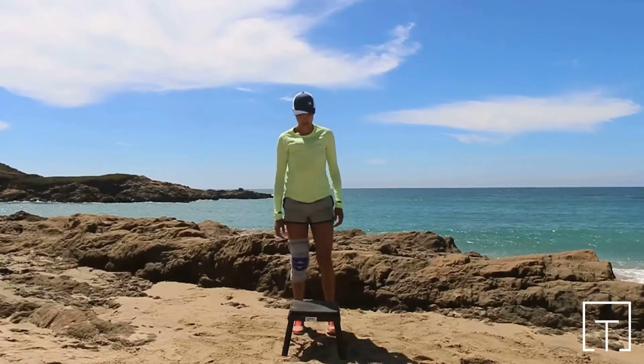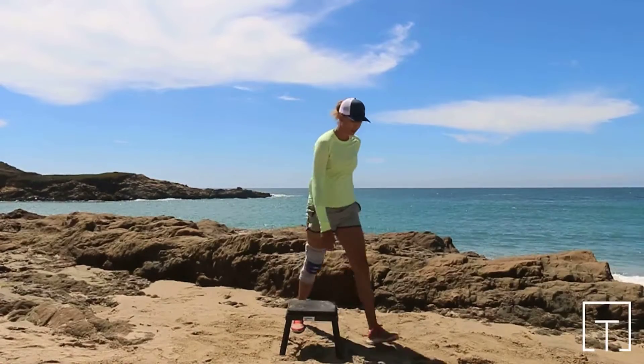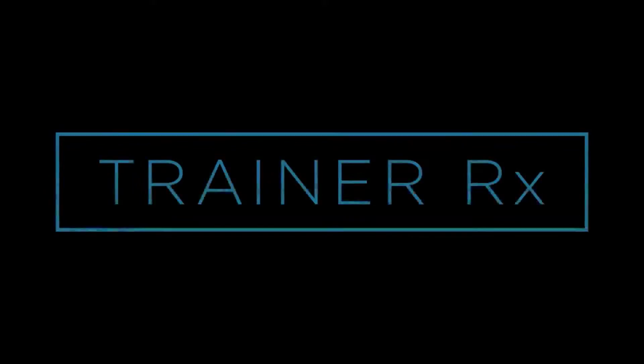Ensure that your knees remain over your ankles and behind your toes at landing. Step down and repeat. Perform the recommended number of sets and reps, resting between sets as instructed.